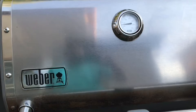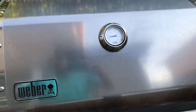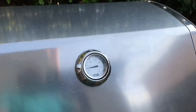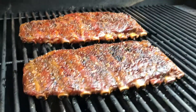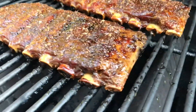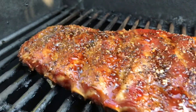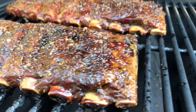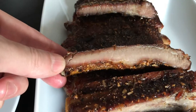Hey guys, it's almost time for dinner, running around 250 or so. I had pulled those off earlier — they were good. I covered them loosely in foil in the pan, and when it's ready to eat I put them back on for about 10 minutes to firm up that bark again, then put that honey bourbon glaze on it. Look at these things — those are looking good, all glazed up. Gonna pull these off, let them rest for five minutes, cut them, and we're having dinner.